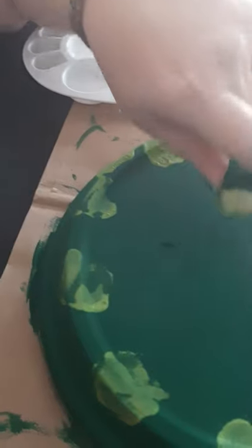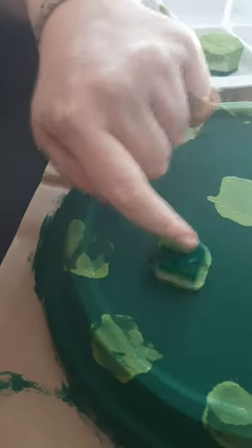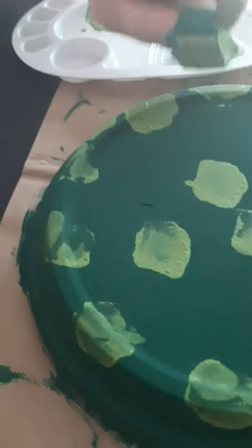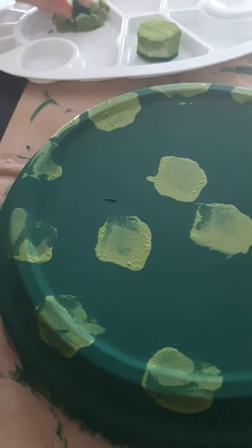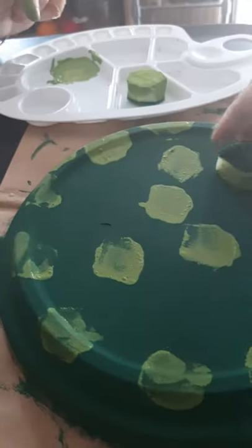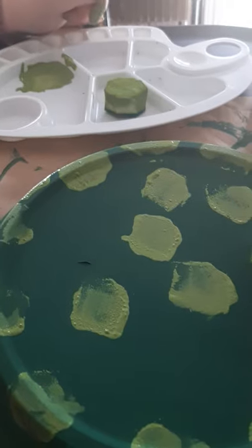Go up on its back. Okay. Alright. Sorry. Sorry.